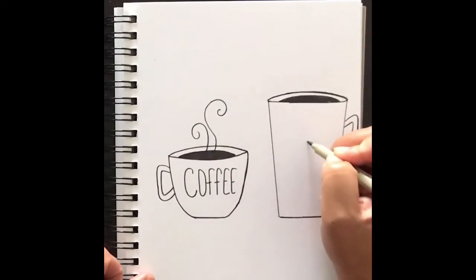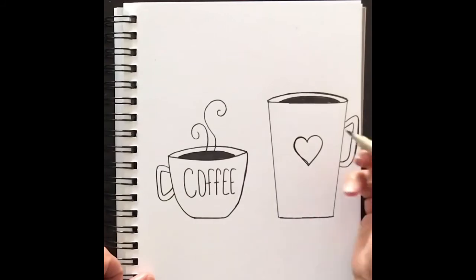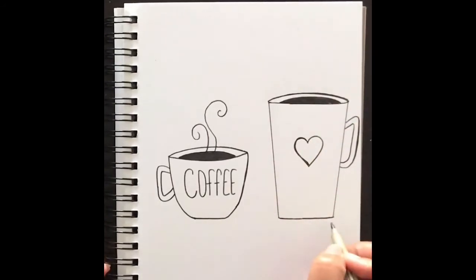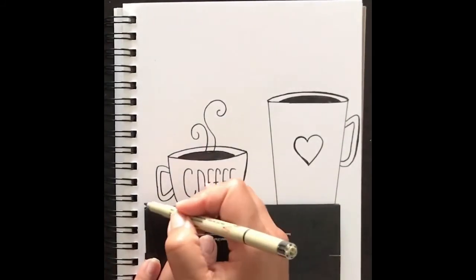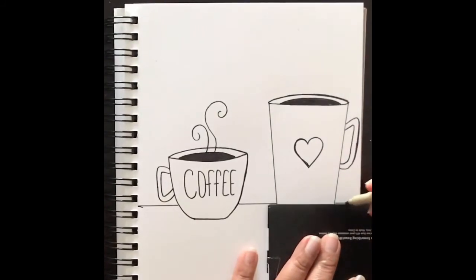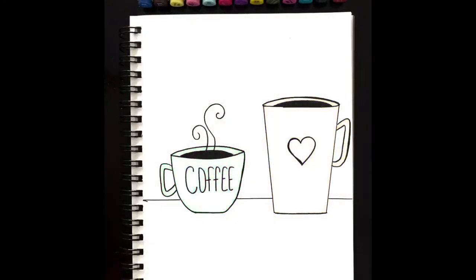You can write 'coffee' on either mug, and on this one I'm putting a simple heart right in the middle. Have fun and be creative — you don't have to write 'coffee'; you can put spots, stripes, stars, whatever decorations you like. I'm drawing a line here with the straight edge to make it look like it's sitting on a desk or countertop. I hope you enjoyed this tutorial — if you did, please give it a like, share it with a friend, and subscribe if you haven't already. Until next time, friends!